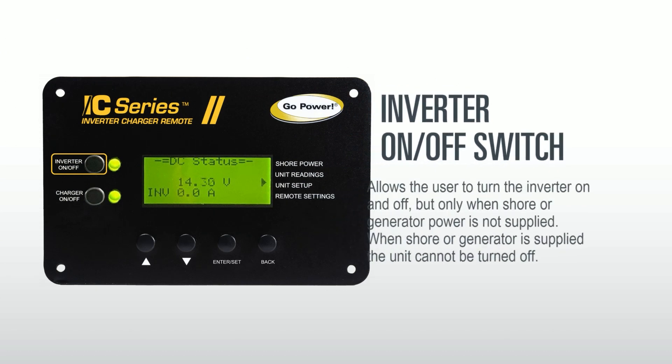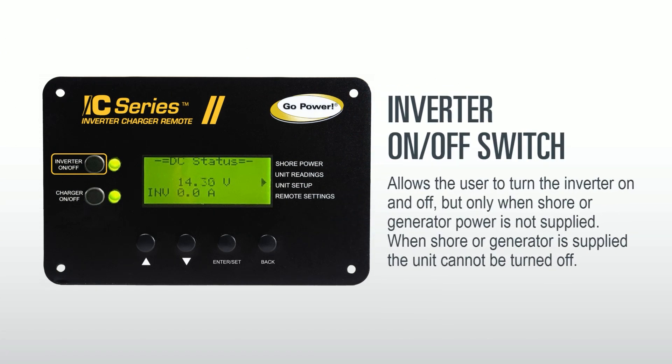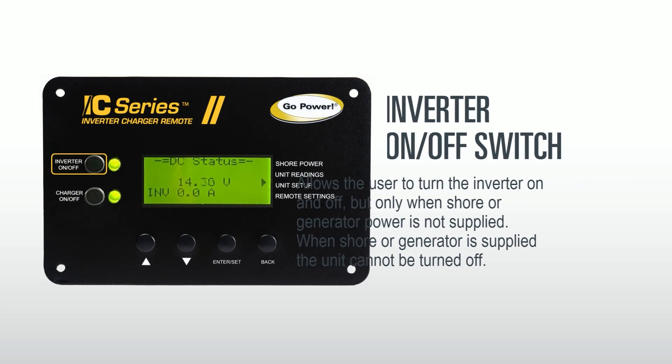Let's begin with the inverter on/off button. This allows the user to turn the inverter on or off. The unit may be turned off, but only when shore or generator power is not supplied.